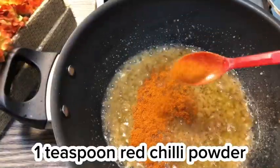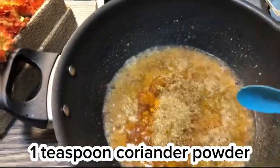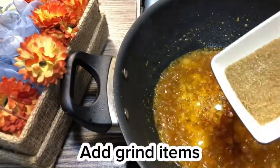Add 1 tomato paste, 1 teaspoon red chili powder, 1 teaspoon turmeric, 1 teaspoon coriander powder. Mix it well. Add 1 teaspoon salt, then add the ground spice mixture.